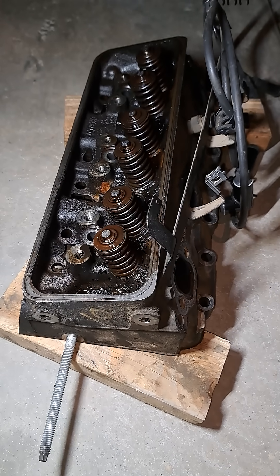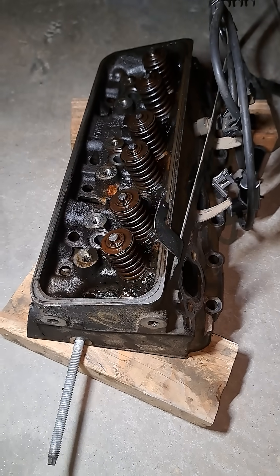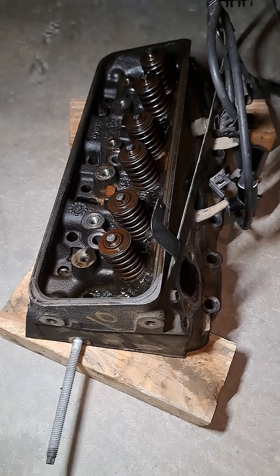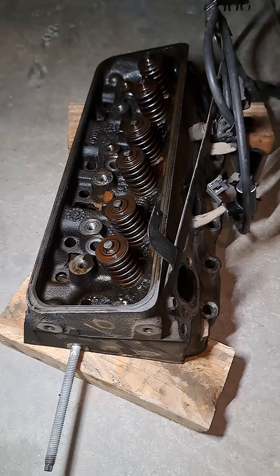We're going to check the deck straightness and the cylinder head straightness. It didn't have a blown head gasket — this is just preventive maintenance because we're already there for the intake manifold, doing the spider injectors and all that stuff.